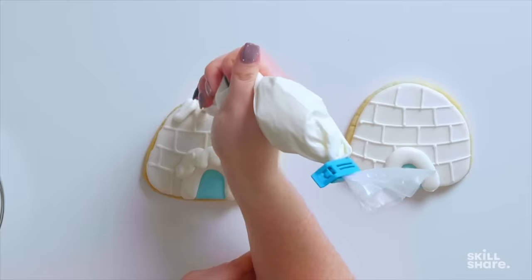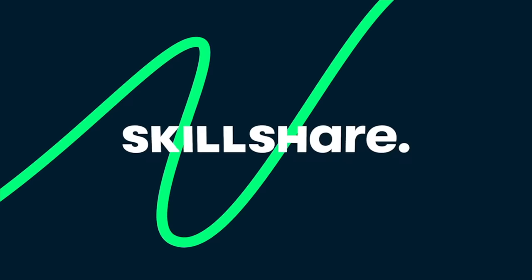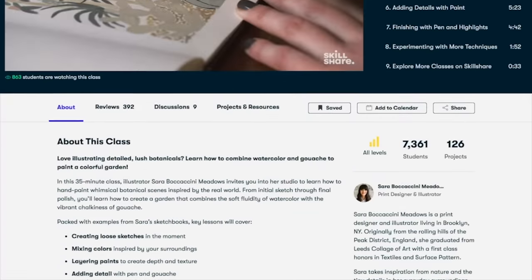They're cute! If you're running tight on time like the rest of us, you're gonna love how Skillshare breaks their classes down into short lessons, making it so easy to get the information you need quickly.